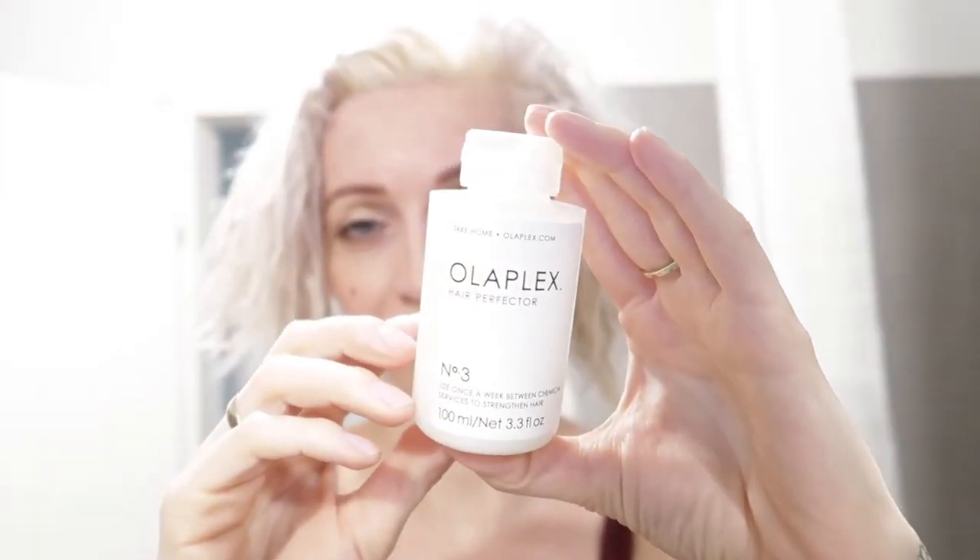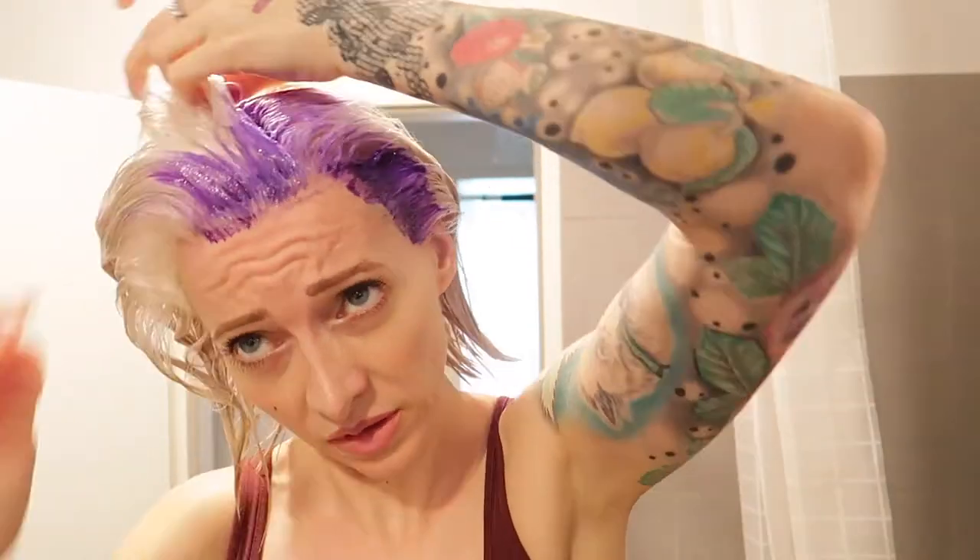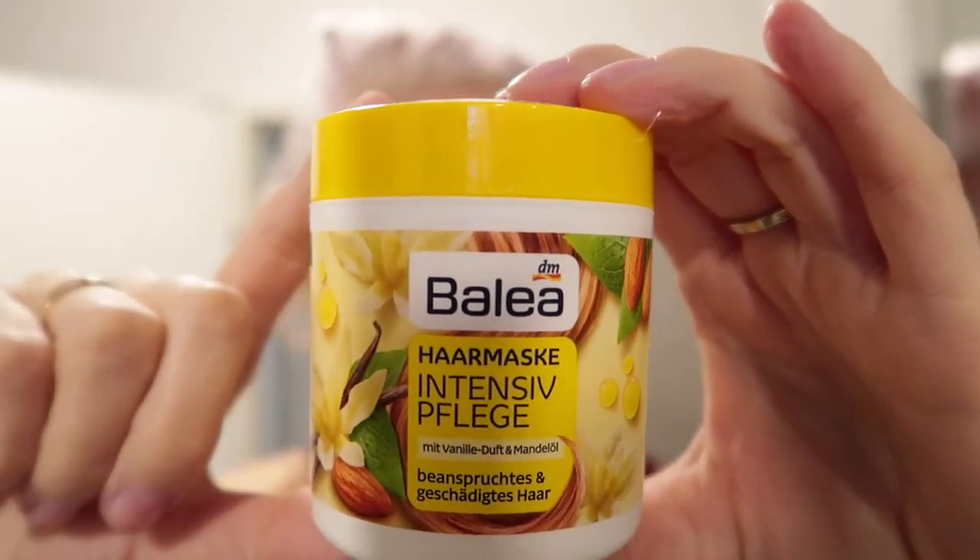I applied Olaplex 3 on the lengths of my hair and silver shampoo on the freshly bleached root area. Then I lathered the shampoo on my entire hair, washed it out, and followed with a deep conditioning treatment, then styled my hair the way I always do. And this is how my hair looked like once it was air dried. So, this is my new hair color — Ice Queen or Khaleesi hair, or whatever you want to call it.